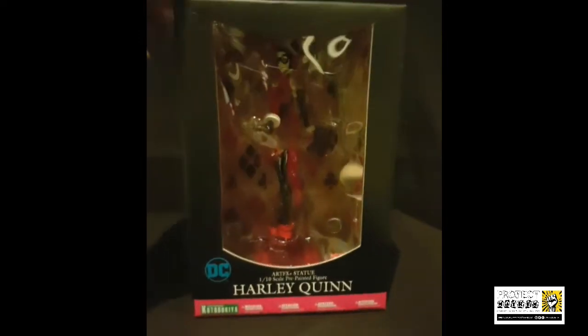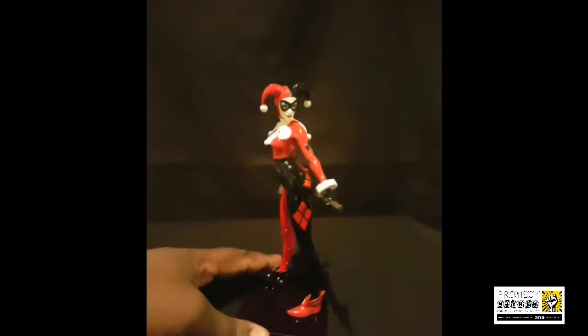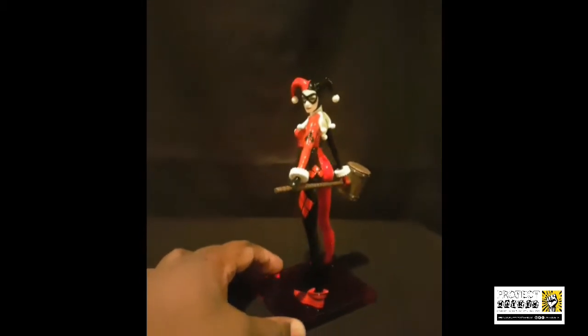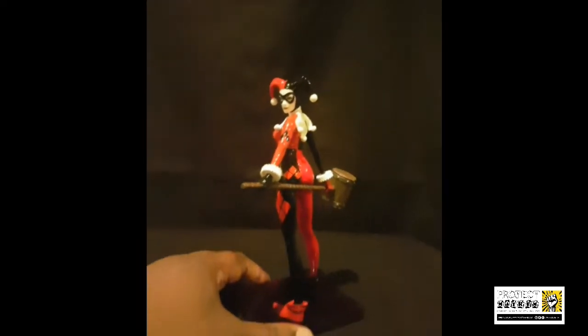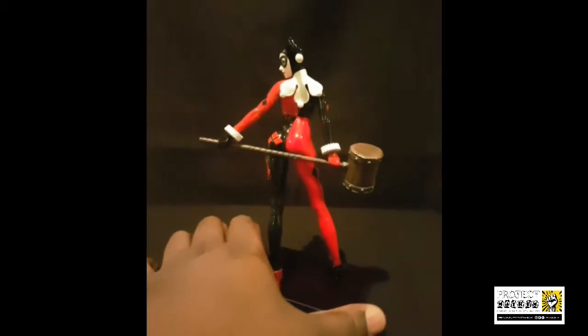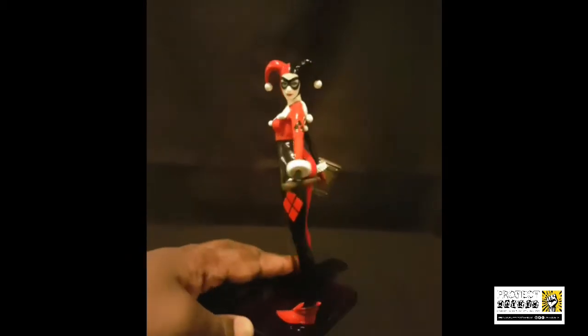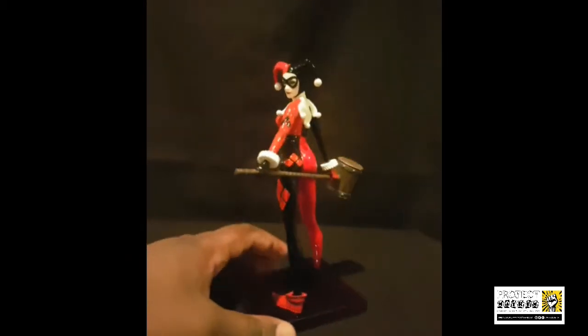This is without a doubt one of the best statues they've done. This is one of the ones in stock at Project Mayhem — check the links in the description below to get in touch with them. We've already opened one up, and there it is: the Harley Quinn Artifacts Plus statue. This is without a doubt one of Kotobukiya's nicest statues — it is simply beautiful.